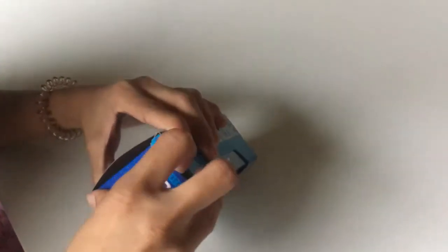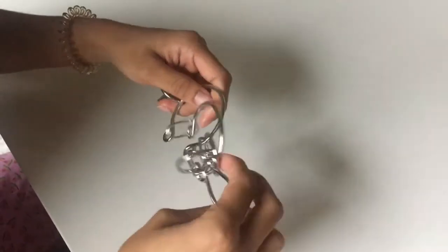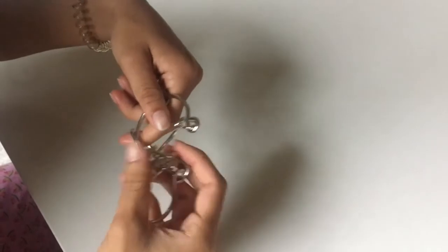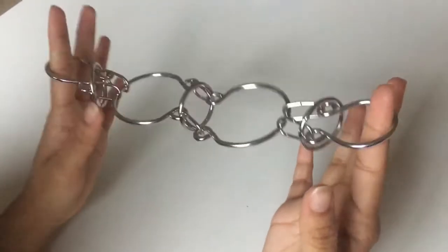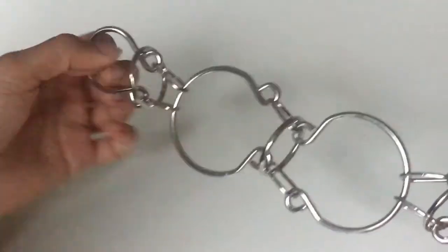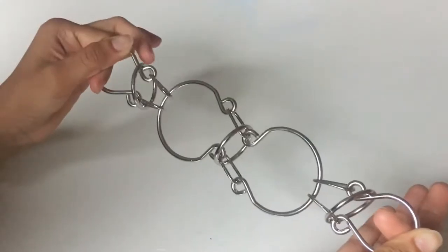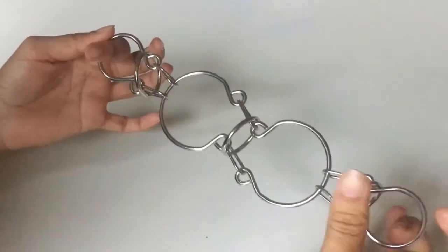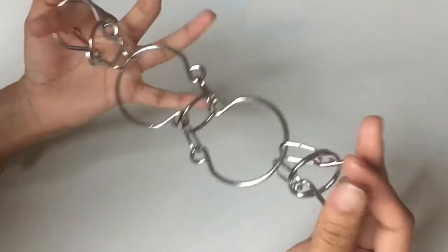Let's open the box. This is the puzzle. It's supposed to start out like this, and when it comes out of the box it will probably look like this, with one ring in each section. The objective is to get all three rings out, so you need to get this ring to this side, or that ring to that side — either side, it doesn't matter — and then the middle ring to one side.